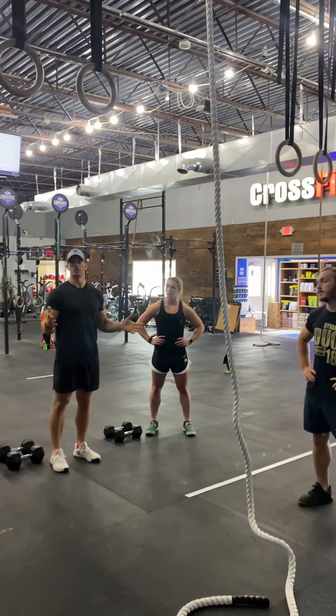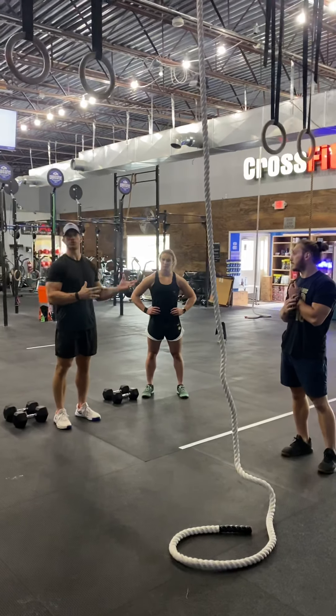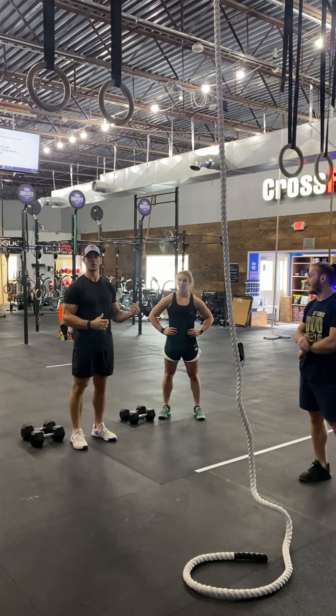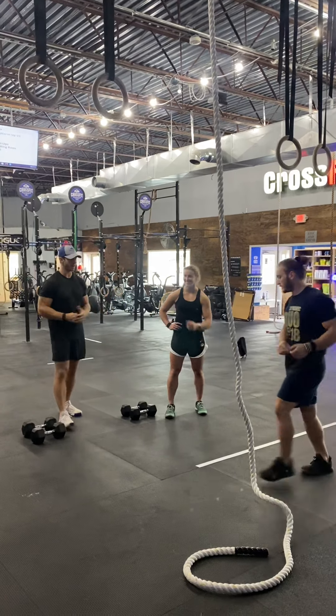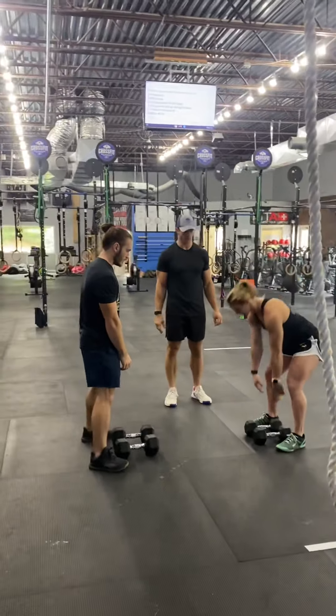The rope climbs, guys, are shared load. So if you have a stronger rope climber, feel free to do four to two, or six reps and no reps — totally up to you. After six rope climbs, you'll come back and you'll do 21 synchro dumbbell thrusters.